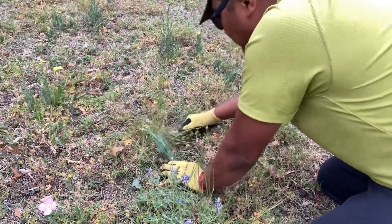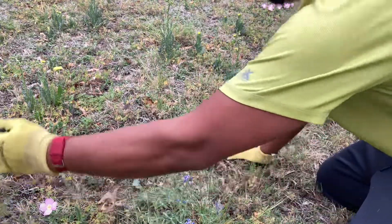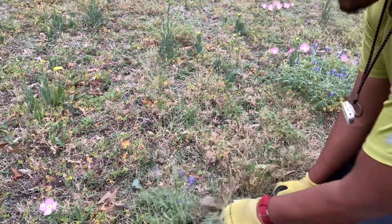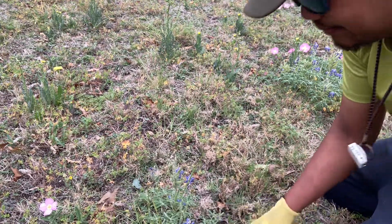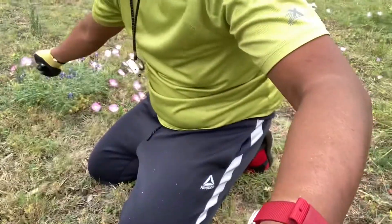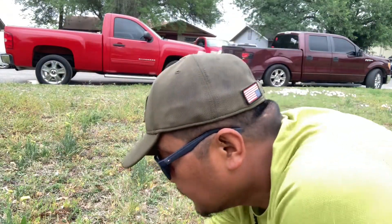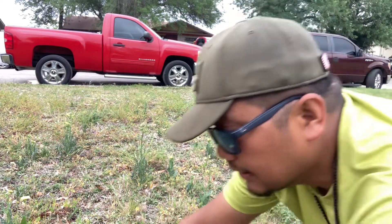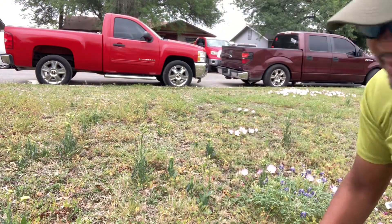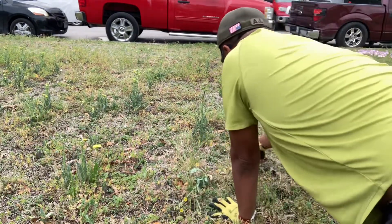I'm trying to preserve the good grass. I can't just lawn mow this part because I'm also trying to preserve the bluebonnets and buttercups. With a lawn mower it would just eat everything, so I'm putting in some time and going after one weed at a time.